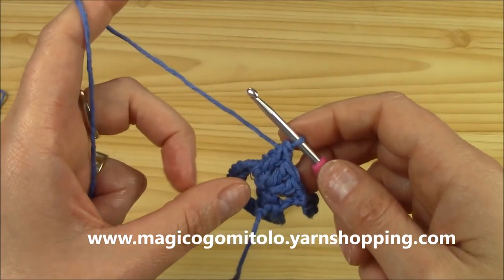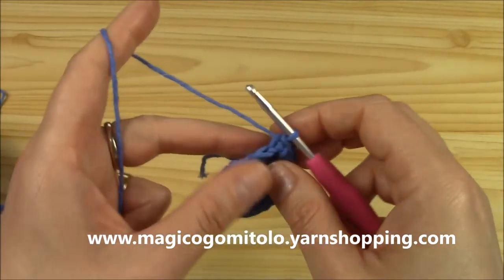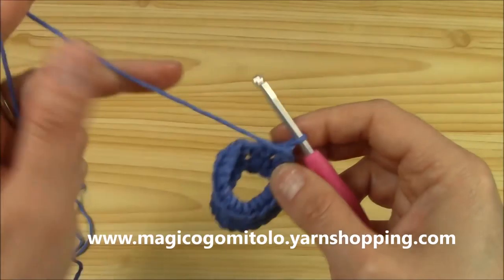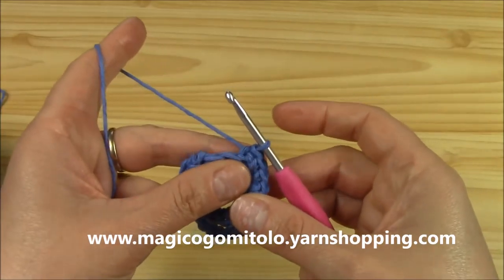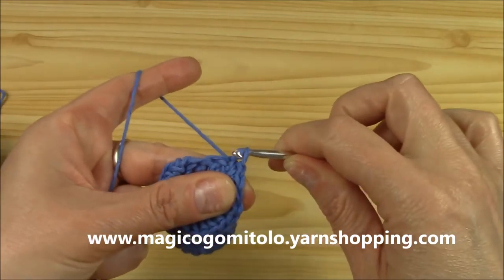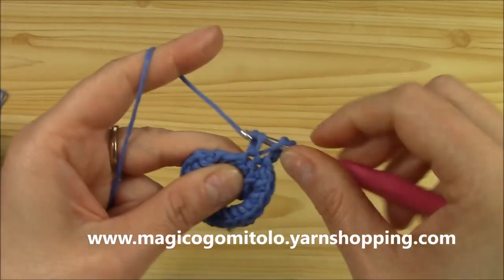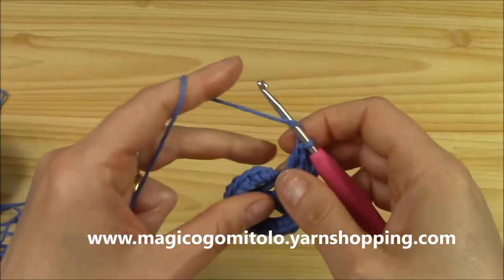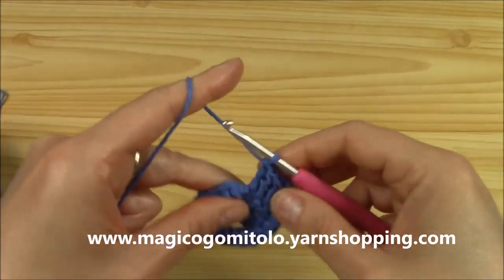Now turn: we have to keep the yarn on the back. We don't want to turn with the yarn on the front. With the yarn on the back and the circle on the front, insert hook into the same double crochet where we slip stitched and slip stitch one more time, chain three, and repeat: three more double crochets. Then chain twelve again — one through twelve.